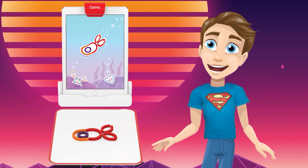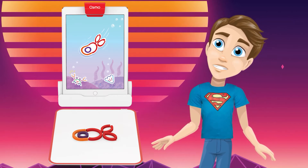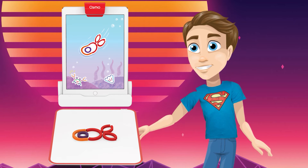The Osmo camera device fits over the top of your iPad or tablet where your camera is. How it works is it scans the table below your upright device, so that what you change in that area adapts to the screen and plays out live.